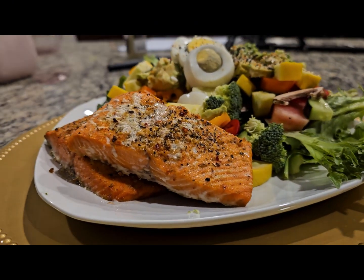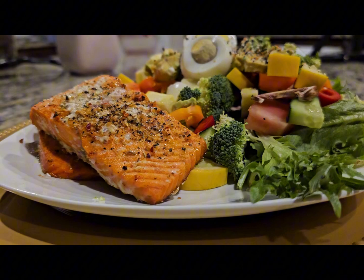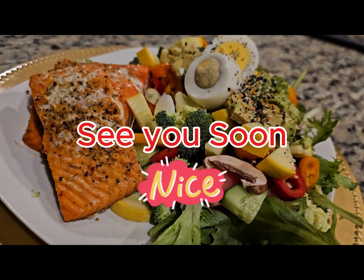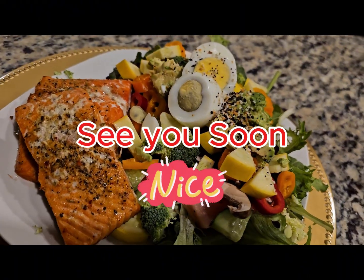For more recipes like this, like, subscribe, and hit that notification bell. See you soon. Thank you.